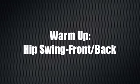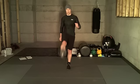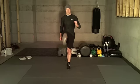A good warm-up for the Trinity squat is the hip swing front to back. Stand tall with your spine straight. Swing your leg forward keeping your knee locked and your ankle flexed. Try to minimize body movement to further isolate the hip joint.